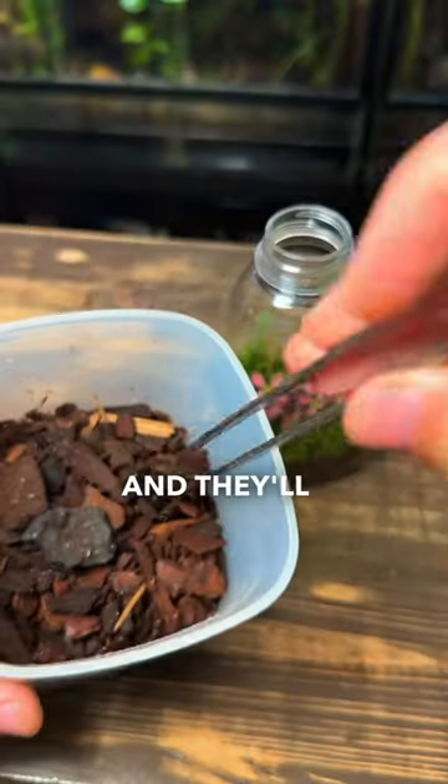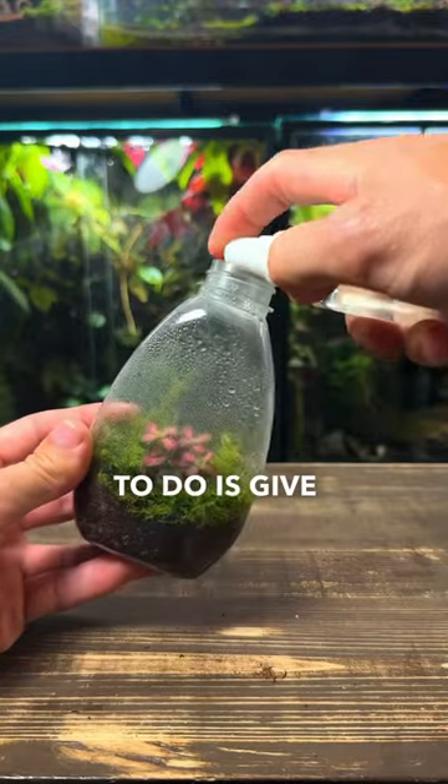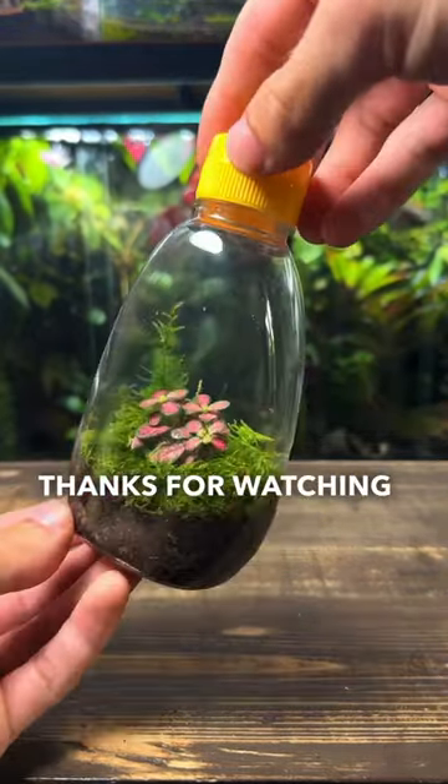These are springtails and they'll keep the terrarium clean by eating any mould and decaying matter. All that's left to do is give it a light spray, place on the lid, and the terrarium is complete. Thanks for watching and subscribe for more.